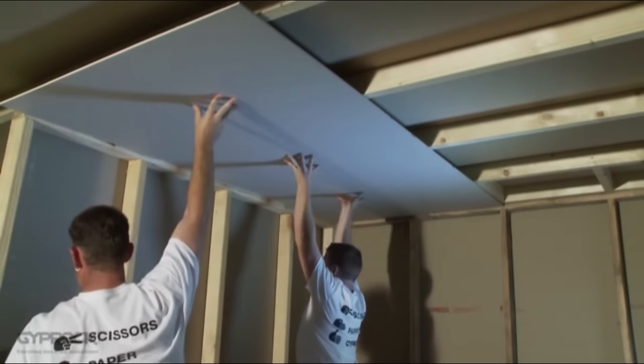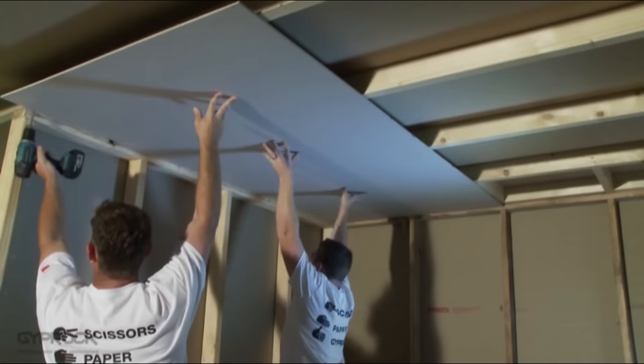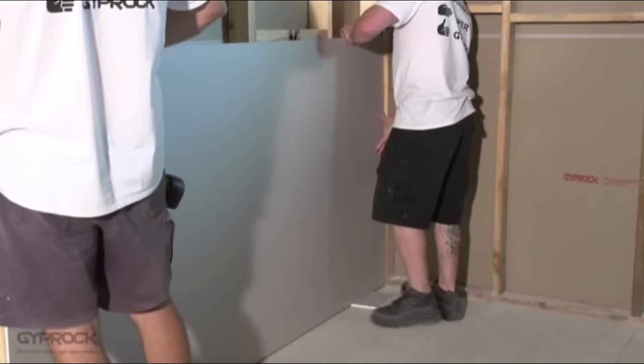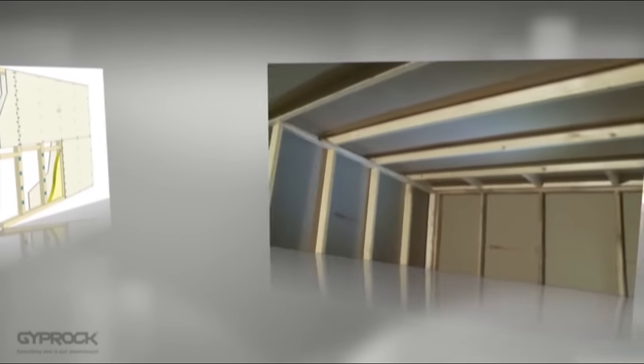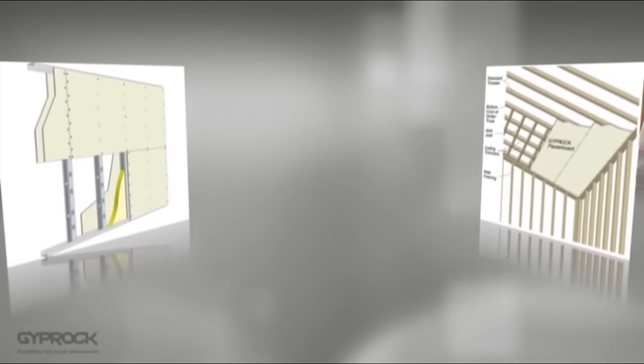Okay, let's get started. If you're installing both the walls and ceiling of a room, it's always best to start with the ceiling to reduce the possibility of damage later on. The installation process is pretty much the same for timber and steel frames with some different specifications for fasteners and fixing points. This video shows a timber frame installation.